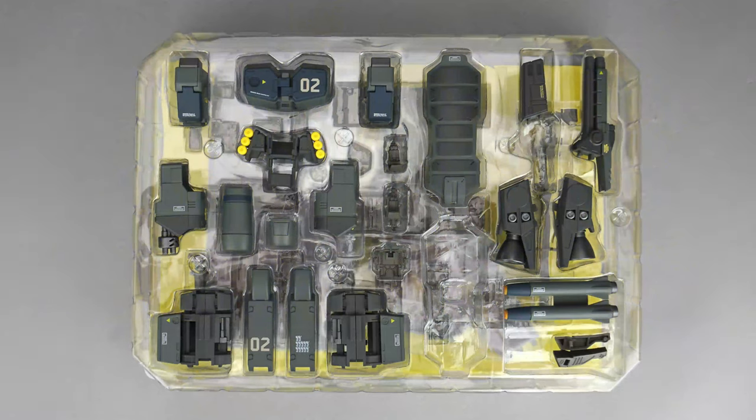In the first tray, you'll get the armor and its accessories, a pair of pilot seats, a neck cavity filler, and new for this release are backpack adapters for the Super Ostrich and a Lint Seeker.